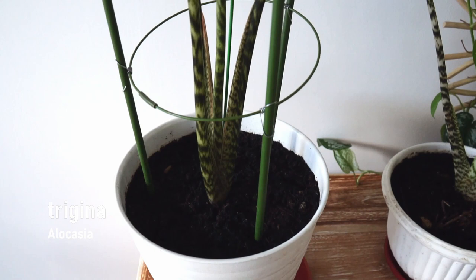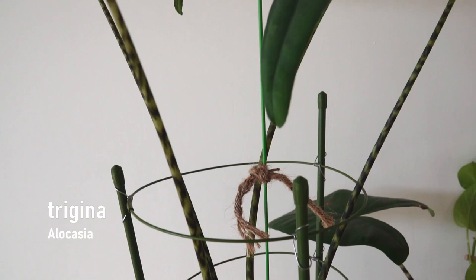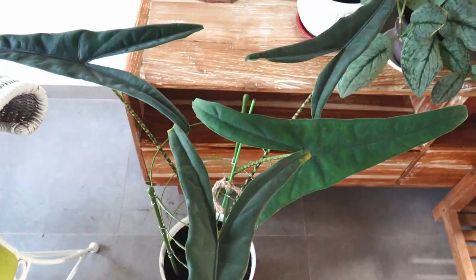Please correct me if the identification is incorrect in the comments below. The next plant is Alocasia tigrina — yes, this is huge. That night I was randomly going through Instagram and found this from a seller from Banyuwangi, which is East Java. It was delivered to me by a travel car. I really love this guy.